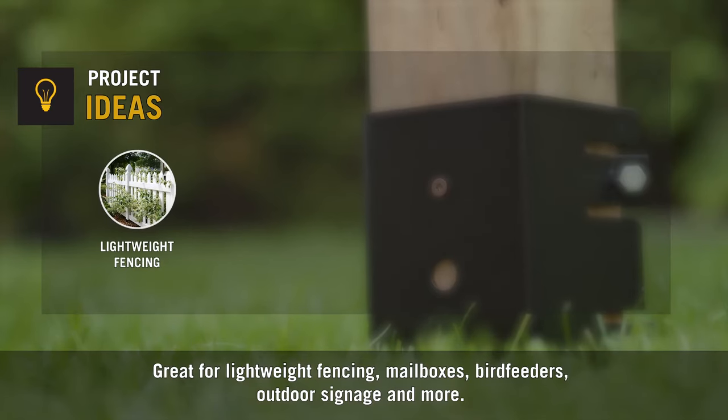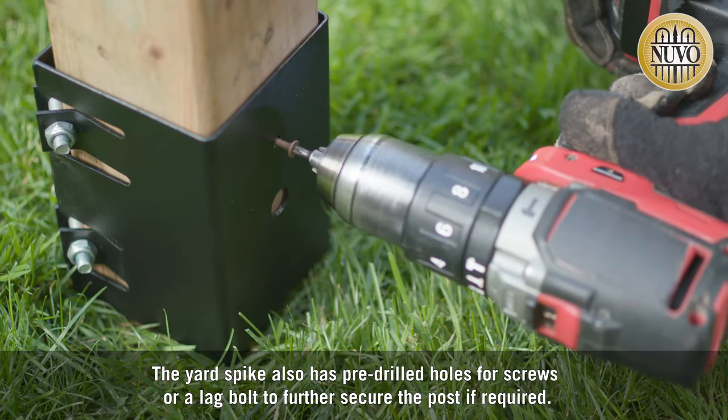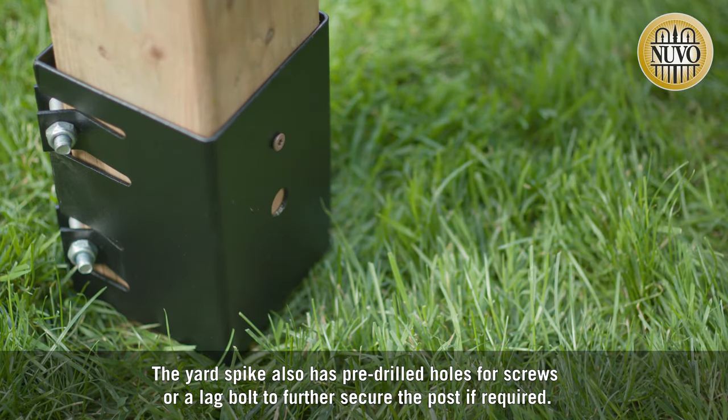Great for lightweight fencing, mailboxes, bird feeders, outdoor signage and more. The Yard Spike also has pre-drilled holes for screws or a lag bolt to further secure the post if required.